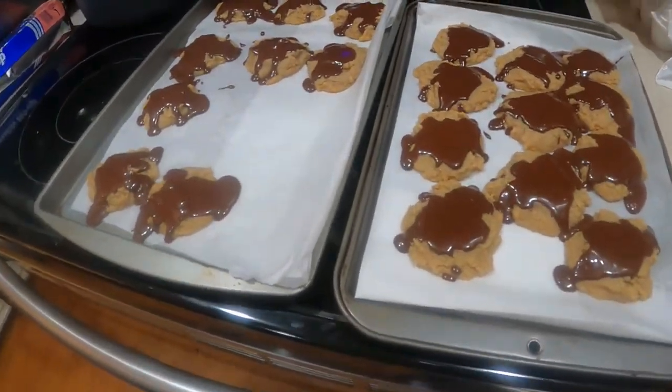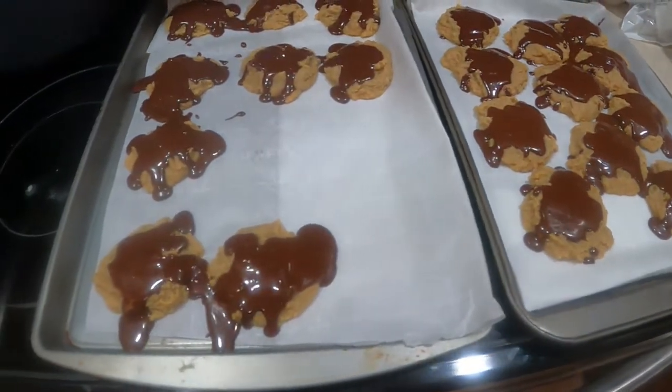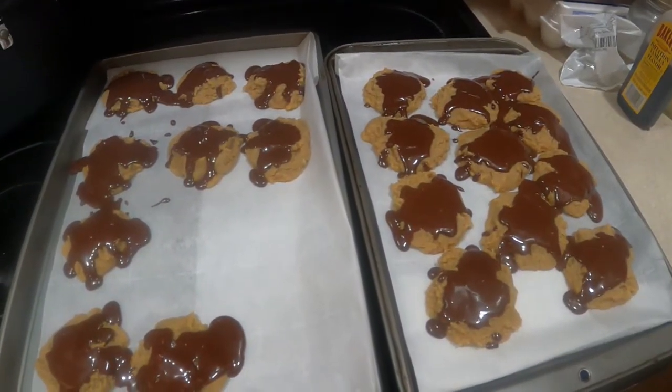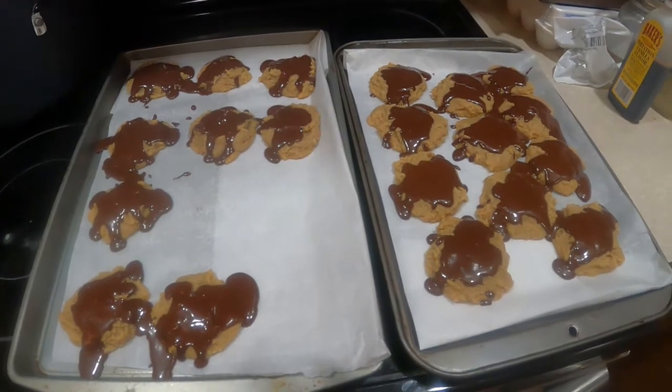I was basically going by an icing recipe I had for chocolate cake. Hopefully this sets up and I'll bring you back — if I don't eat them all first. Thanks for watching, God bless you, God bless your families, God bless your homestead.